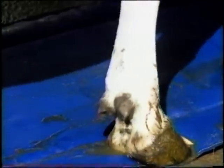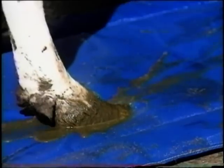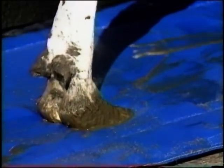This makes Hoof Mat ideal for treatment of strawberry foot and hairy wart. There is no doubt that Hoof Mat ensures adequate application of hoof remedy, but without the contamination of the solution or environmental damage that can occur with a foot bath.